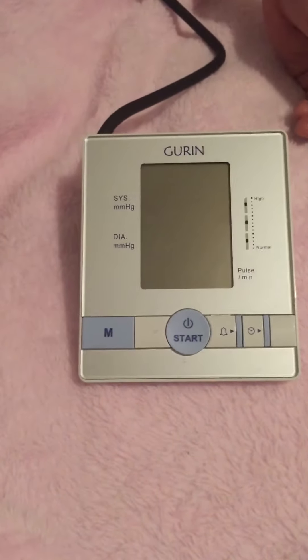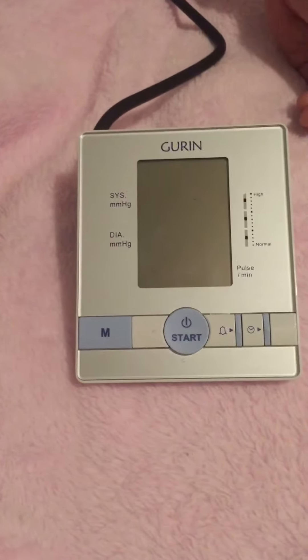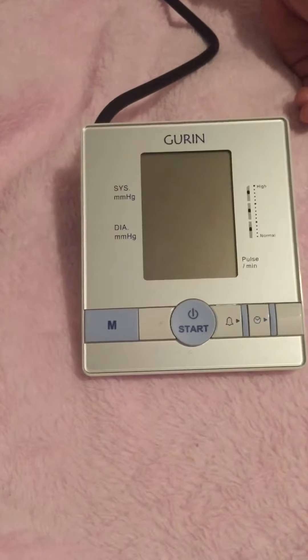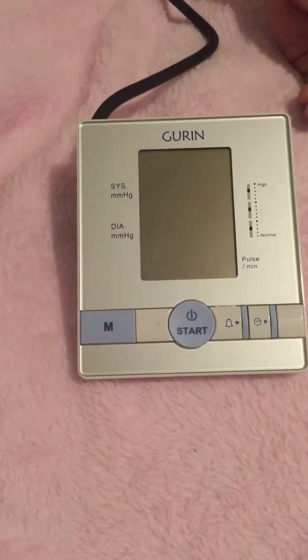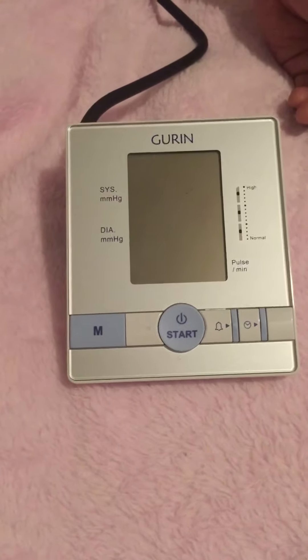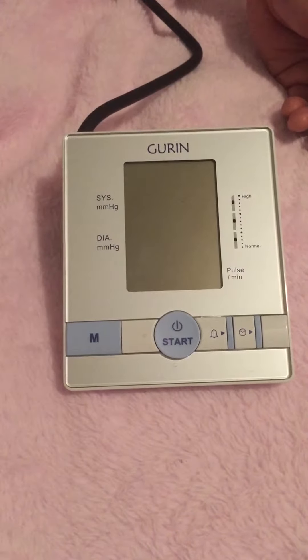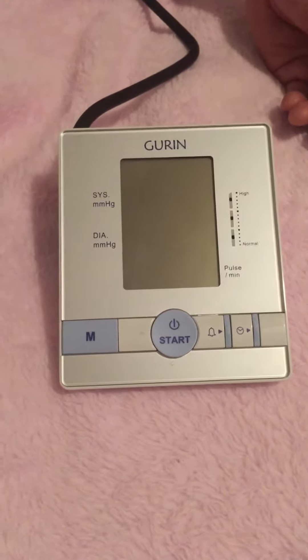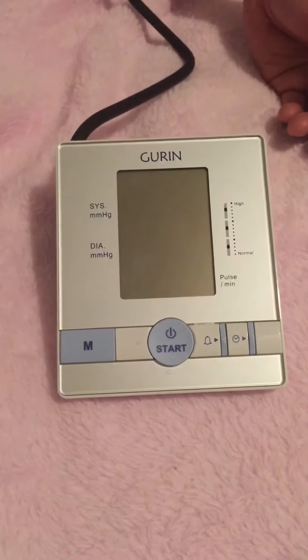Today I will be reviewing the Gurren model BPM110, the upper arm blood pressure monitor. It's instant and accurate with a large multi-function display with daytime pulse and pressure. It also has a power saving auto shutoff and has memory for 30 or 60 records.